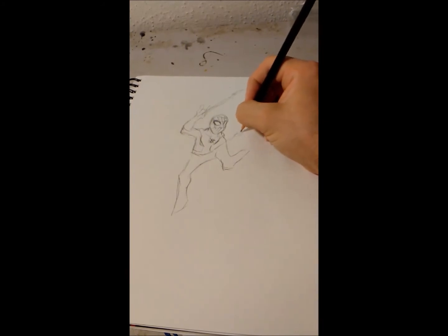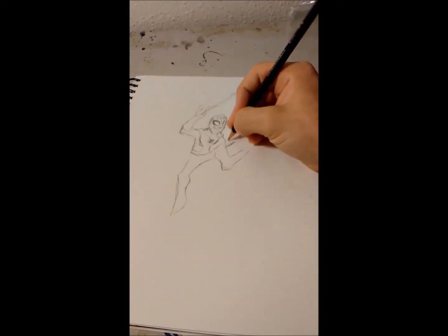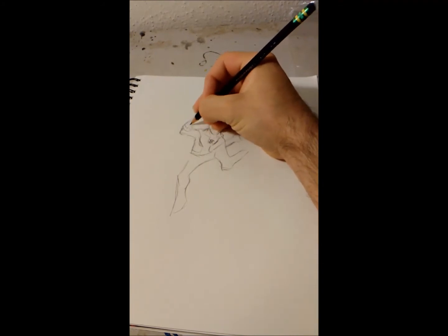If I showed this to one of the guys from Africa at work, he'd be going nuts, because whenever I draw Spider-Man he always asks if he can have a picture. I've offered him one before, but he never takes it for some reason. He just always asks about it. It's very odd — he's an odd guy.